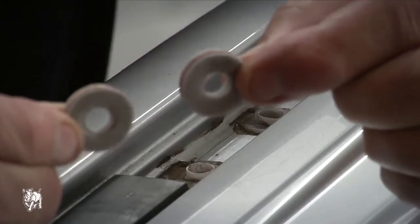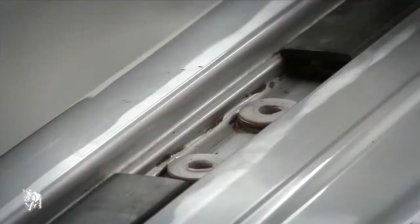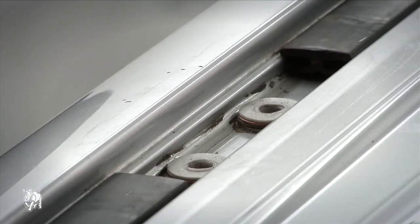Place the foam covered mounting pad washers over the plastic tubes in the roof channel. Make sure they are fitted neatly around the plastic tubes. Failure to fit the foam covered washers can result in water leaks.